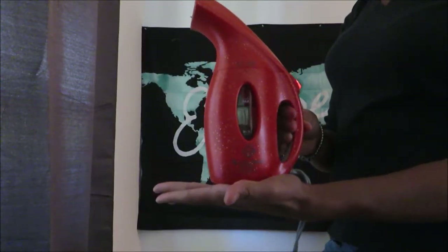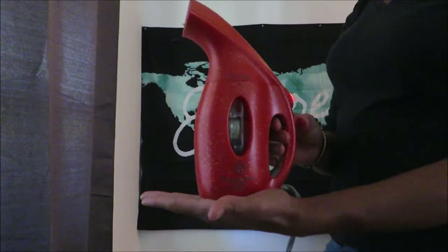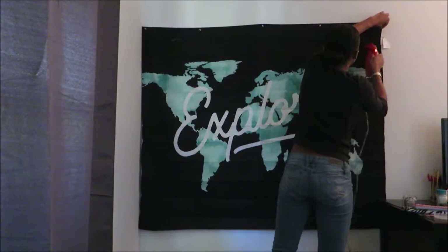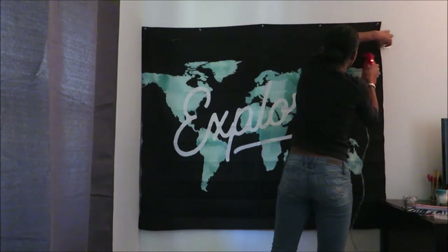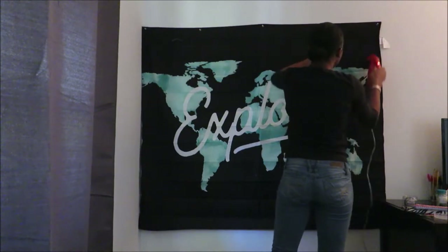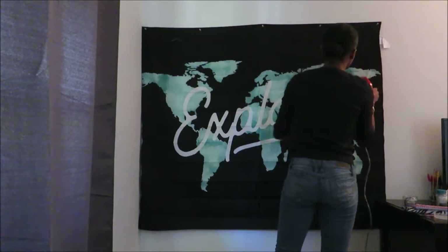Once I finish putting up my tapestry, I'm going to use my steamer to get all those wrinkles out of my background. You don't want to have a background with wrinkles in it — you want to make sure that it is as flat and neat as possible. So I'm quickly just going to steam my tapestry.